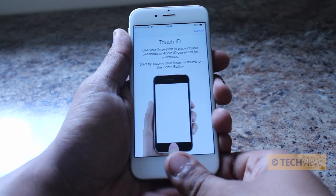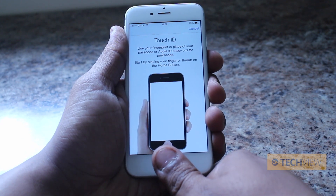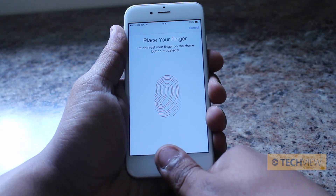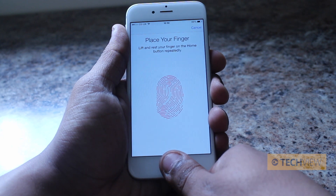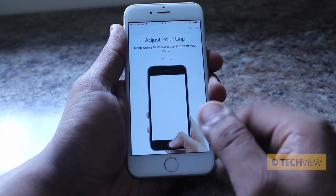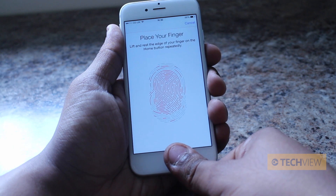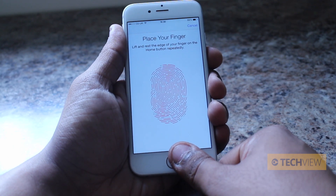The first thing it asks you to do is start by placing your finger or your thumb on the home button. Then you have to place it, lift and rest repeatedly, and as you can see the outline of the fingerprint is slowly being captured across all the different parts. Once you've done the first part, it asks you to continue, but try and capture the edges, which theoretically means you don't need to be spot-on every time, as we've seen on other devices.